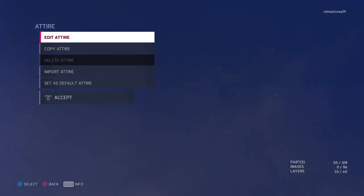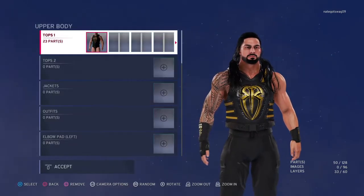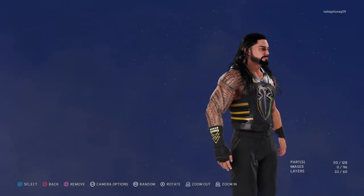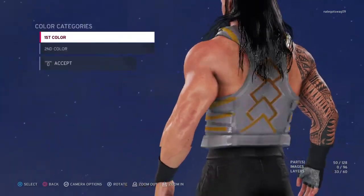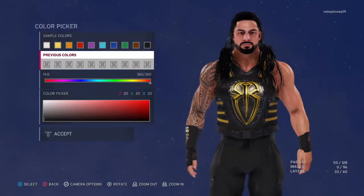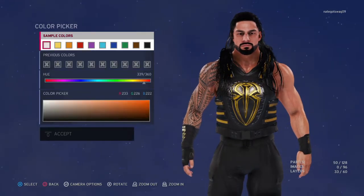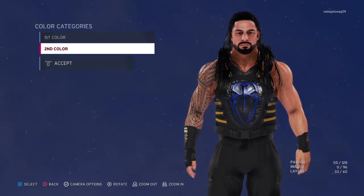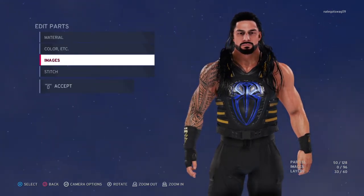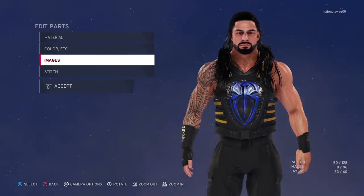Hey YouTube, this is New Net TV coming at you guys with another video. We're about to make some Roman Reigns attire right now. Gonna change the colors of this because it's gold right now, but we're about to switch it up. I want a different color — make my small custom attire a little blue. Matter of fact, it's gonna be the Smackdown one.